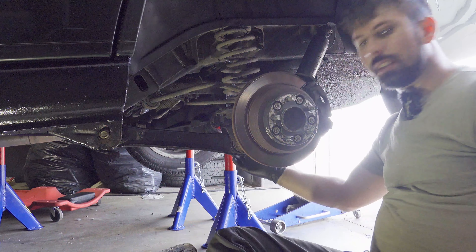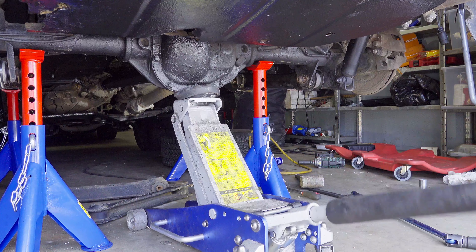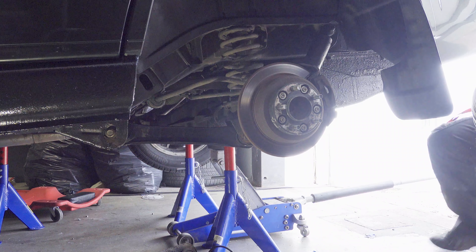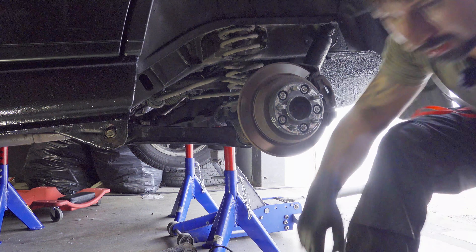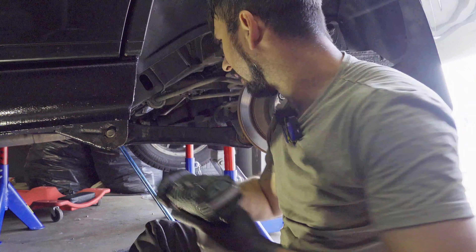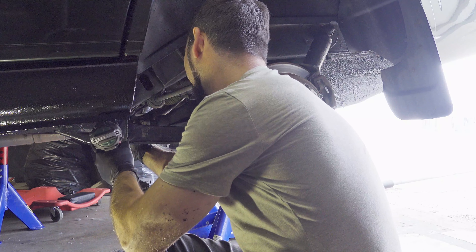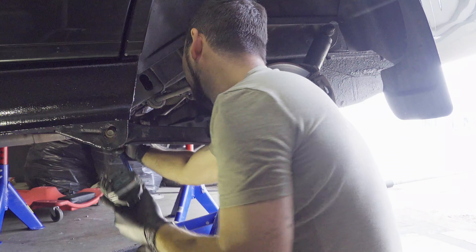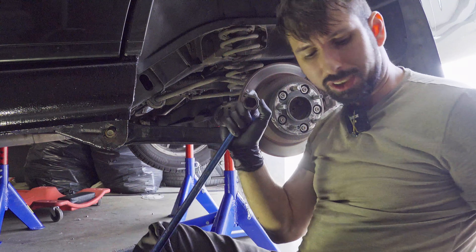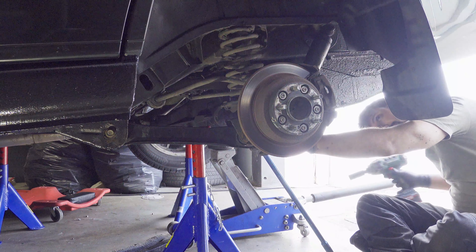So I'm going to tighten it pretty hard. Now I'm going to jack it up, and then it's time to tighten it down. The same goes on the other side.